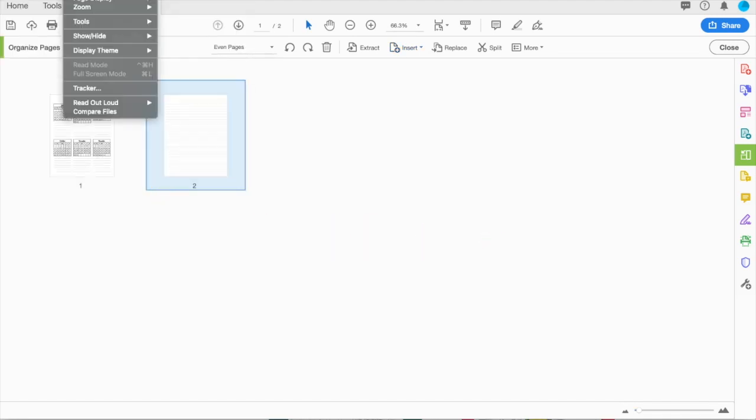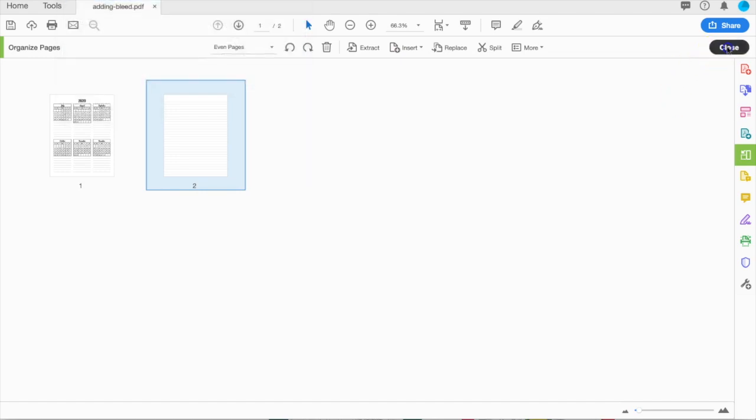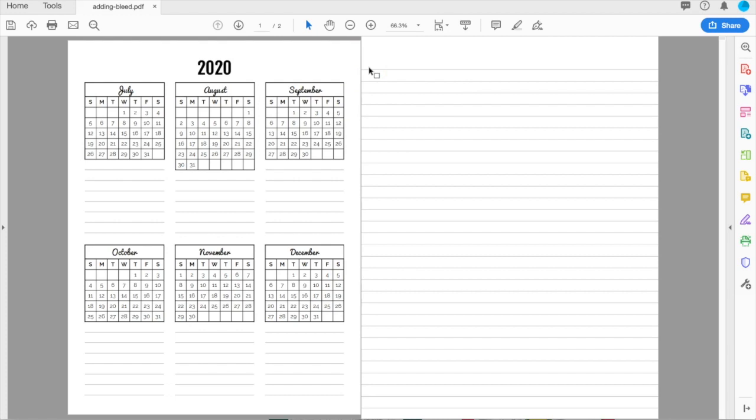Now, if I go and change my view to a two-page view and close out of the Organize, you can see that the page on the left, which does not have bleed because none of the elements go to the edge, is smaller than the page on the right, which does have bleed because its elements — the lines — do go all the way to the edge. Now I'm going to need to add bleed to this page, even though it doesn't need it, because all of my pages should be the same size when I send them to a printer like KDP.